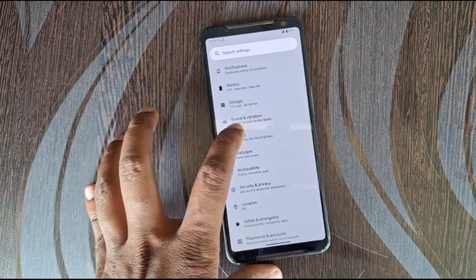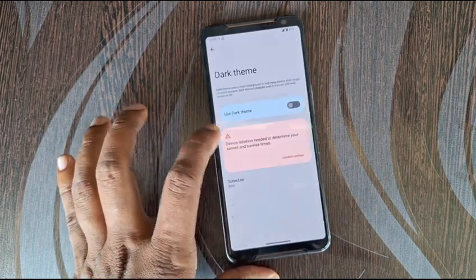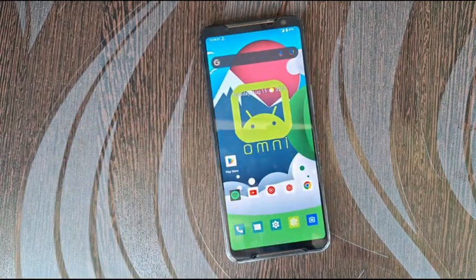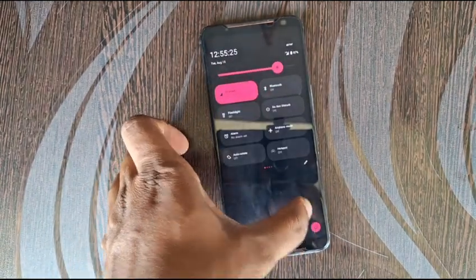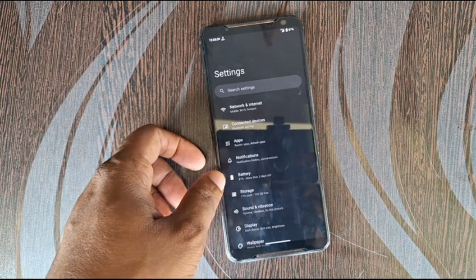Now I will show you. I will disable the darkness and enable the dark theme now. You will see how black this looks.